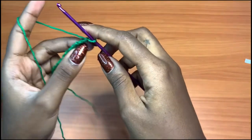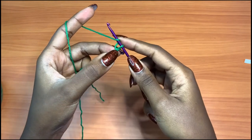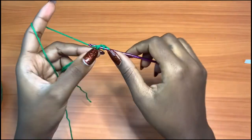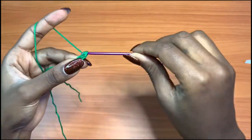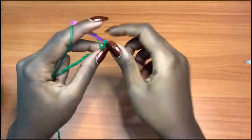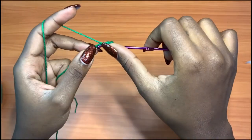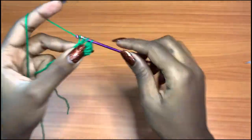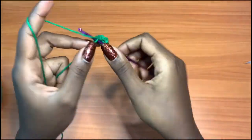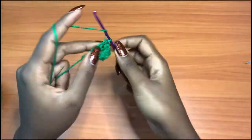We have our chain of 12 and we're going to go into the second chain from the hook with a half double crochet — not this one, but this one. Go in there with a half double crochet, and then half double crochet all the way across into each and every chain. This is row one and you should come up with a total of 11 half double crochets.